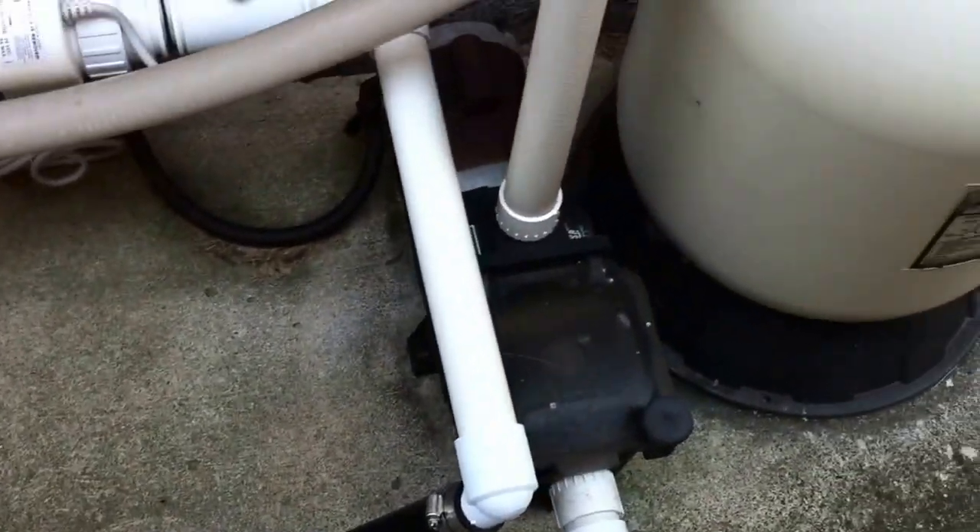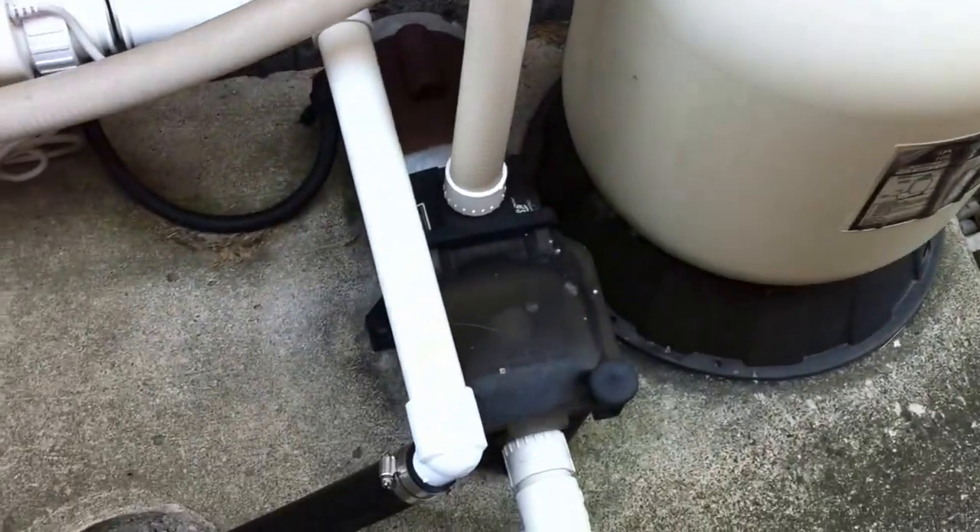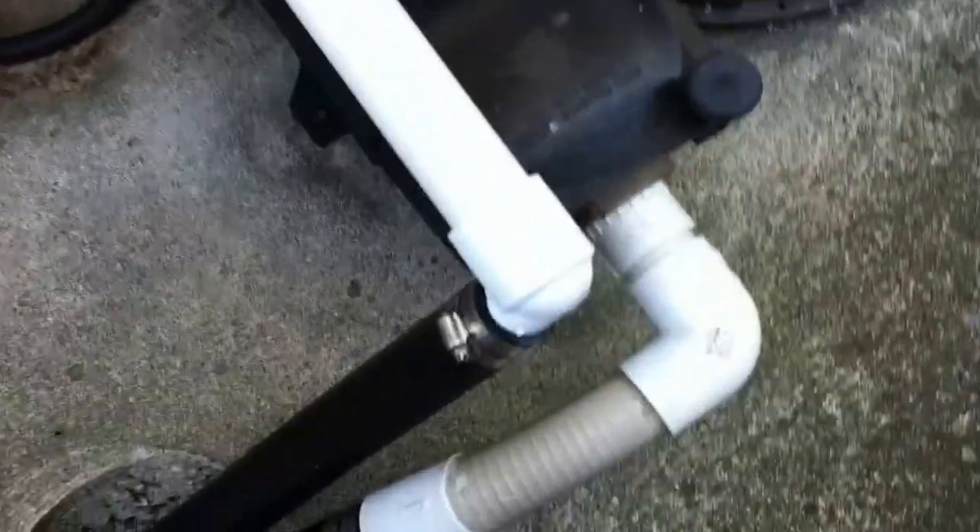Swimming Pool Steve here with another swimming pool equipment installation review, reviewing for deficiencies. As always, let's get started with the suction line here.